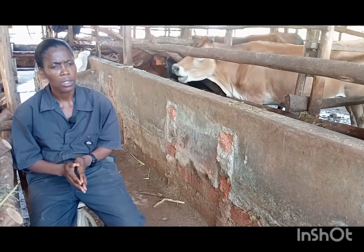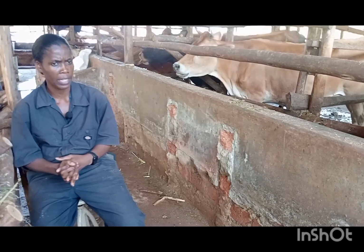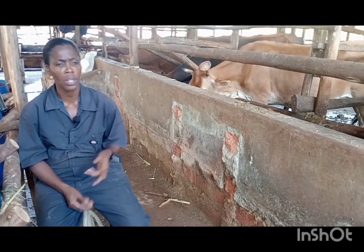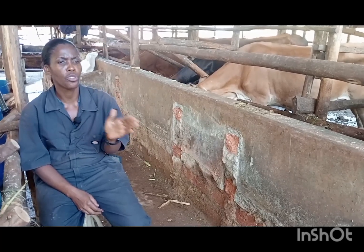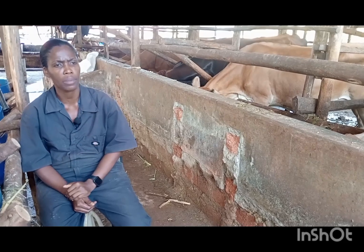If you feel that this is too much, you may use milk replacers. The Euras people have them. The Euras people have sexed semen. The Euras people have calcium bolus. One thing I forgot to tell you — when you are about to dry off this cow, you need to give her calcium bolus.